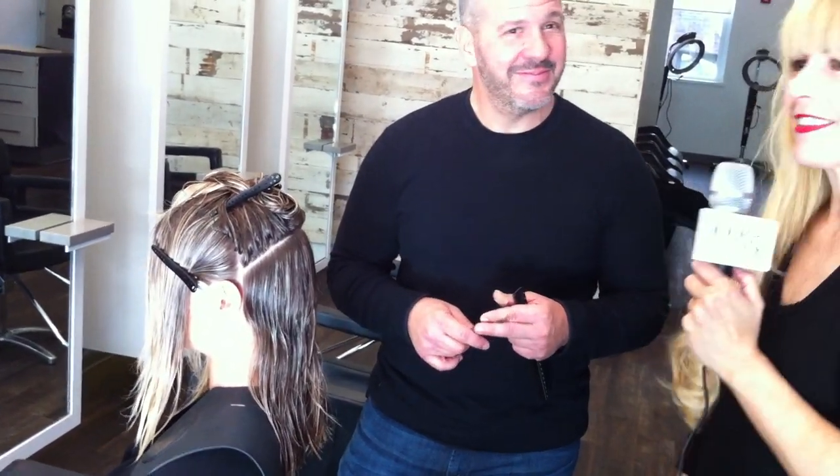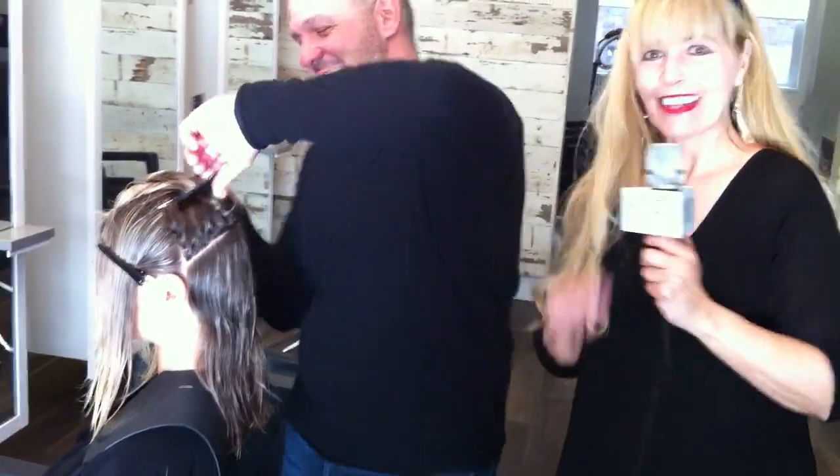Well, this is so great. Again, we are here at Salon Capri in Boston. Nick Penna — cool guy. Thanks a lot, I'll let you get back to your cut.